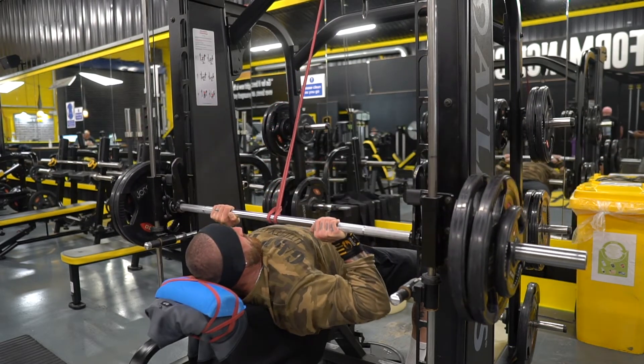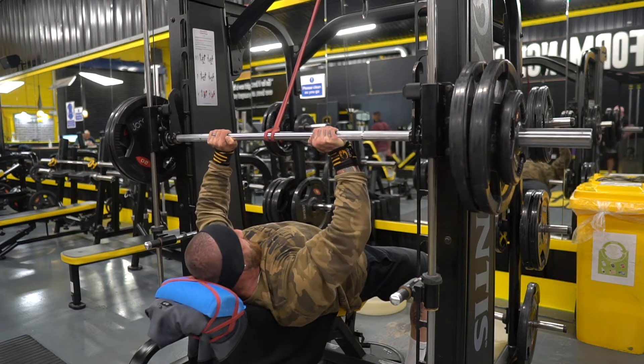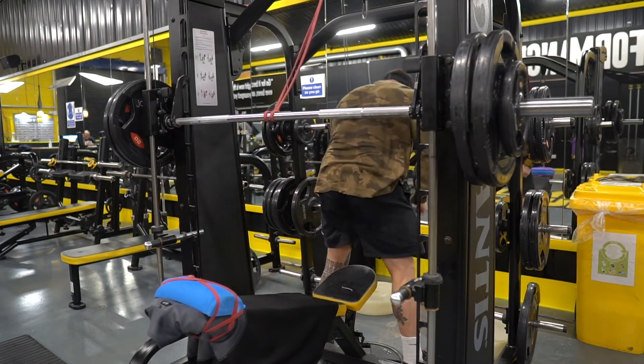Ultimately we want to expose where we are weak, and typically that's in the lengthened range. Other than that, elbow flare is kind of wherever is comfortable. A JM press on the other hand would be a lot more tricep-focused — you'll see that if you are programmed that variation.